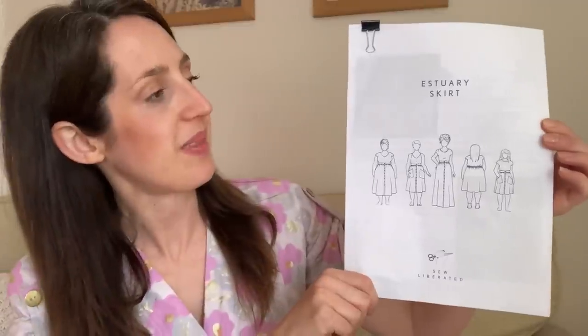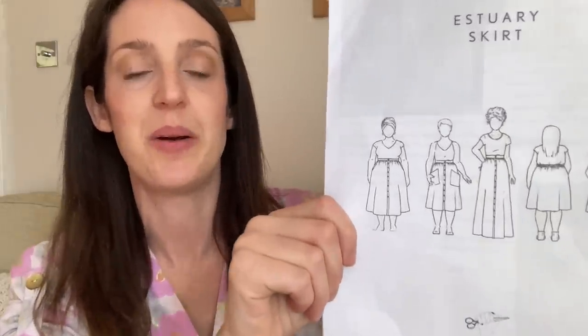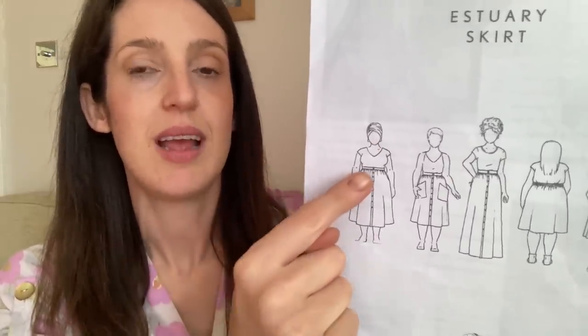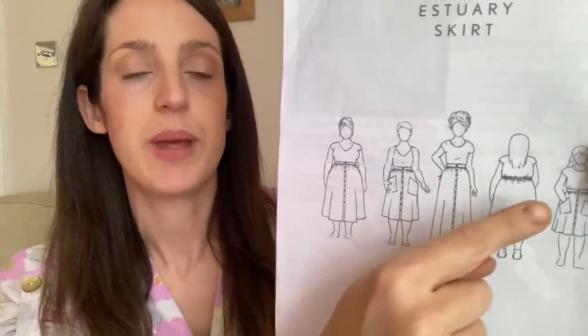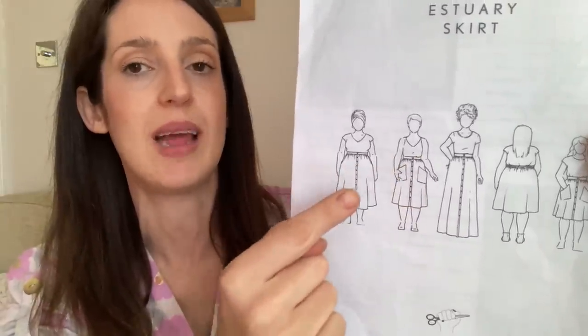I'll start with the skirt pattern I used for my mashup. It's one of my favourites — the Estuary Skirt Pattern by Sew Liberated. It's a really nice, comfy skirt to wear with a pretty shape. It's an A-line skirt, fairly full, with a button-down front, gathered waist, and a waistband that's flat at the front with an elasticated back. You can make it with a faux placket or without, and choose between patch pockets or inseam pockets, which are secured to the waistband so they hang really nicely.